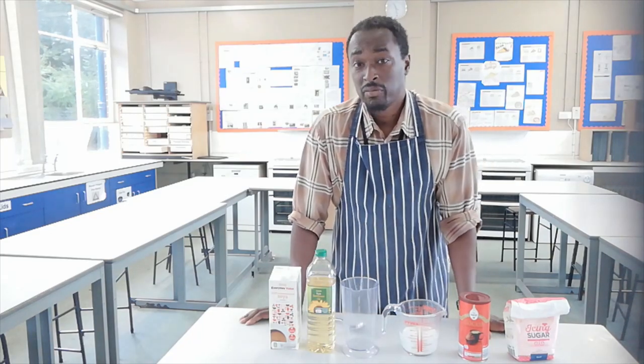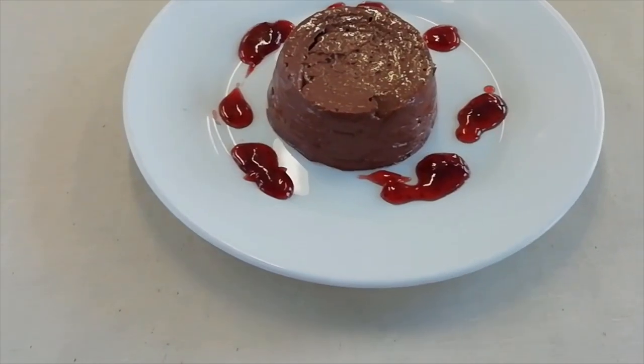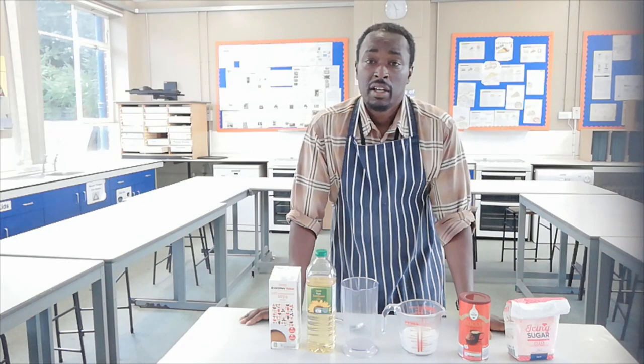Hello and welcome to Foodtech 101. In this video I'm going to show you how to make a tasty vegan chocolate dessert.